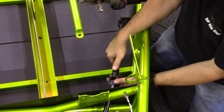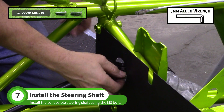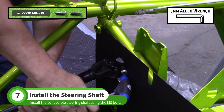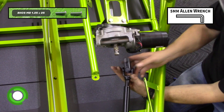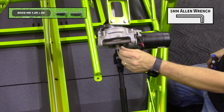Slide the lower portion of the collapsible steering shaft onto the steering rack. Install one of the 8-millimeter bolts and tighten with a 5-millimeter Allen wrench. Install the other end of the shaft onto the EPS unit with the remaining 8-millimeter bolt.